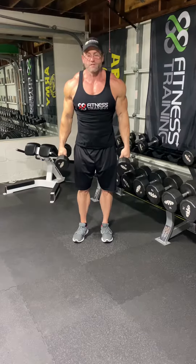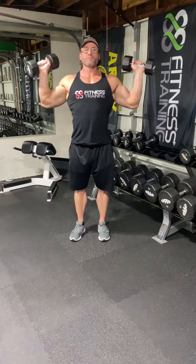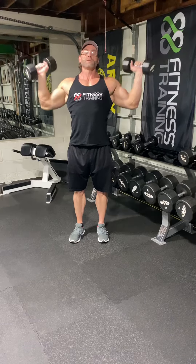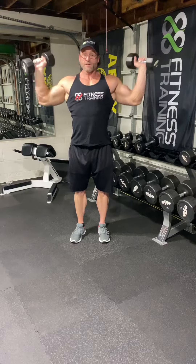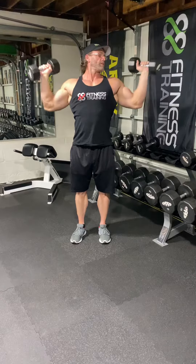A little advanced: do wide raises. This is overhead press, but you press them out to the side. You want to do this to hit your medial delt, your side delt — get a little bit of growth out there.